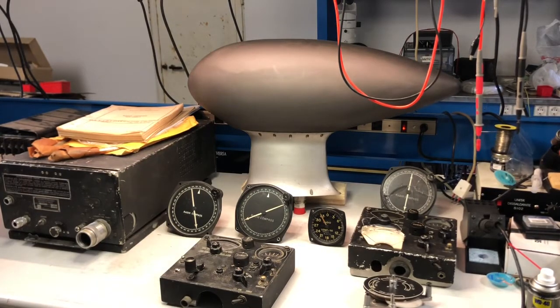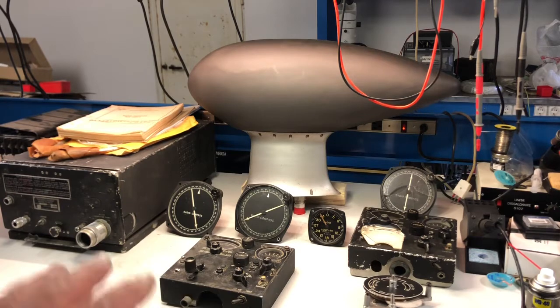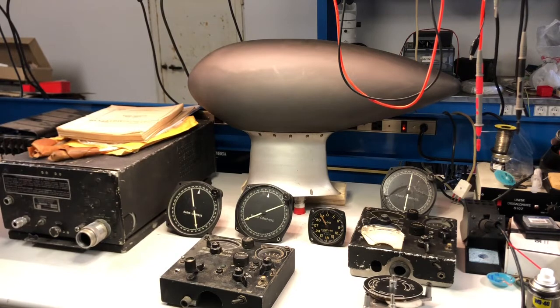Welcome back to the channel. In this episode I'm going to introduce something different from what I normally do. This is aircraft equipment, which I will explain. It took me several years to collect all the items you are seeing: several indicators, control panels, a loop antenna, a big antenna I will open later, manuals, tuning cords, the receiver itself, and an inverter. This is a very special project for me.